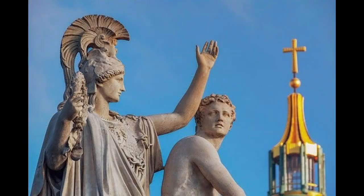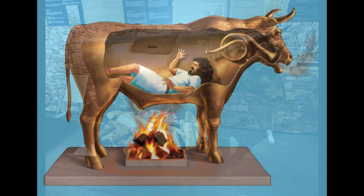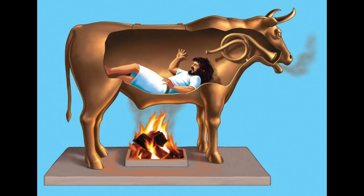One day, his court sculptor Paralaios showed off his new creation to his master — a replica of a bull in gleaming brass. This was no simple statue, however. It was affixed with pipes and whistles, hollow on the inside, and constructed over a roaring fire. This bull was actually a melodic torture device.